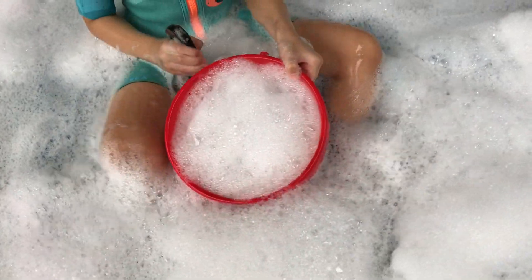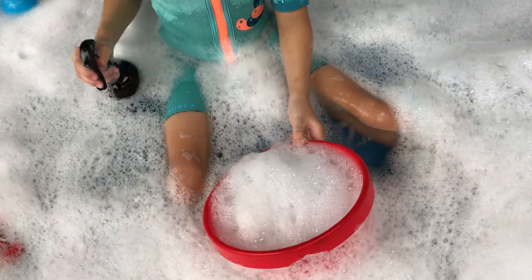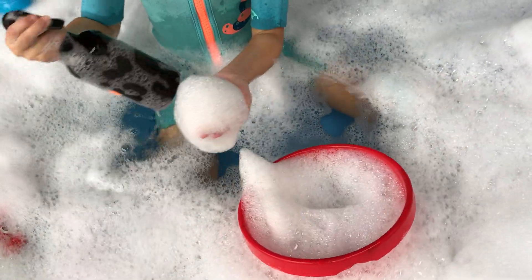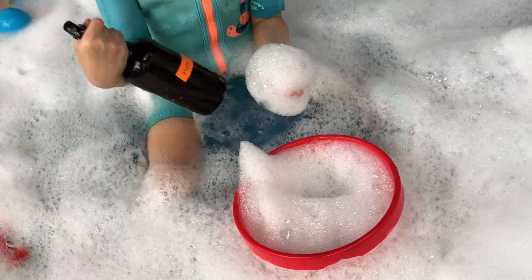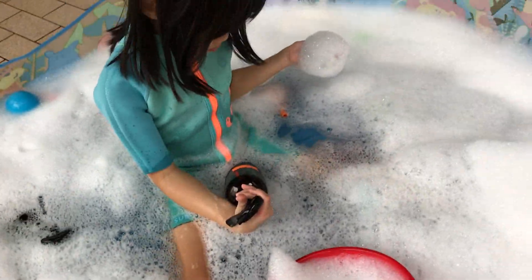Shall we mix all three? I think you don't use the green for now because you can't really see it. This is green. I'll make more for you later. This is pink.